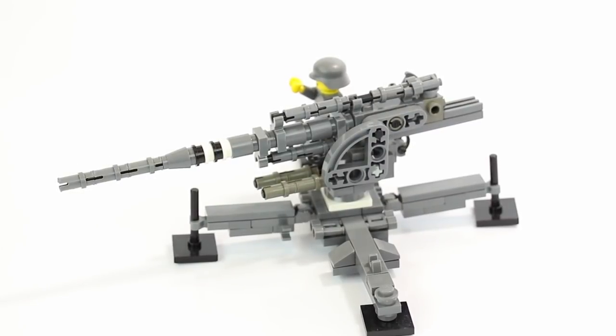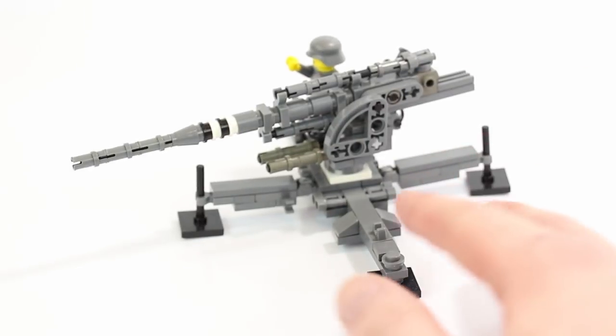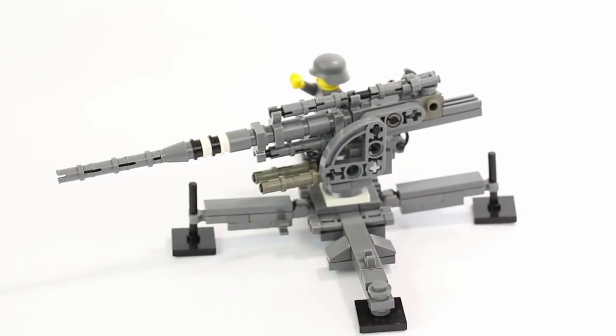Let me know in the comments down below what you guys think of this. Let me know if Elliot did a good job — I think he did. He built this at least three years ago when he was quite younger, so I think he did a great job, and I'll probably talk to him and see if he'll let me do a tutorial video. Let me know what you guys want me to review in upcoming vehicle videos, because every Wednesday we're going to be uploading a vehicle review. Let me know what you want me to review next — maybe we could do a tank next.